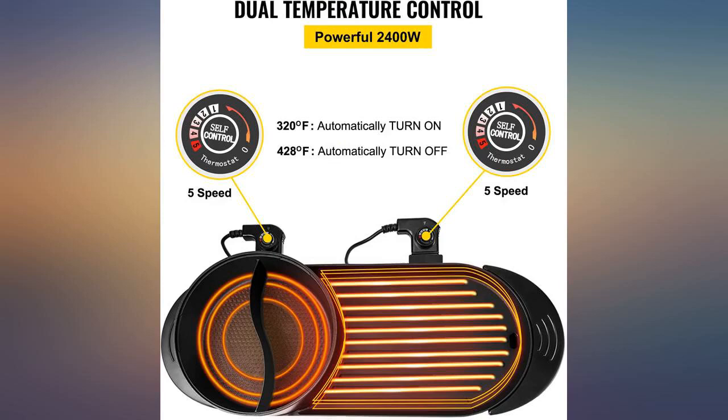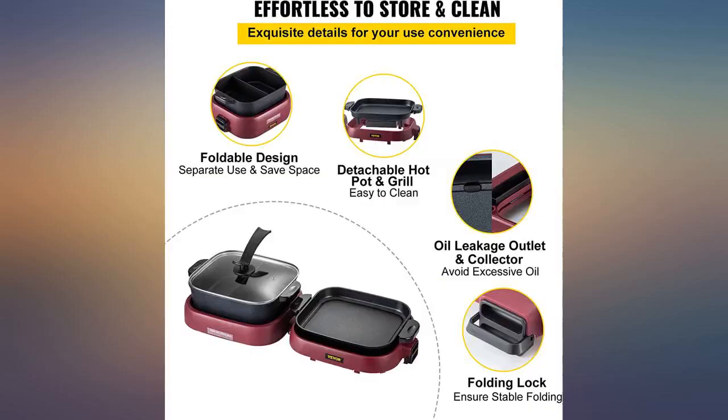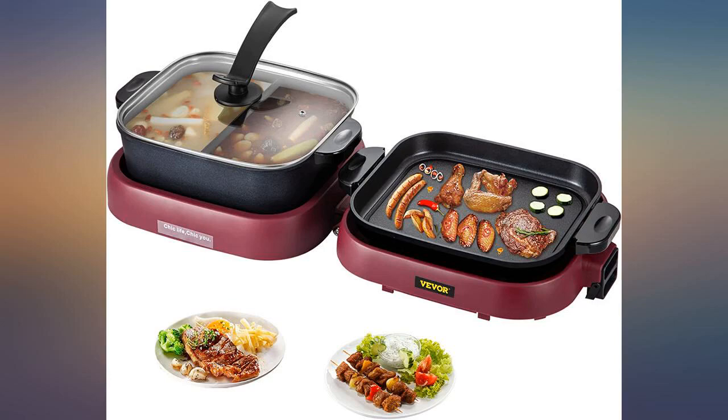Overall I like it, beside the one plug not working. I brought it for my house — less pots and pans to clean, less mess. I do have to put the temperature meter on 4 for it to really start cooking.